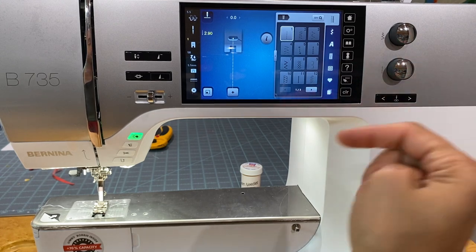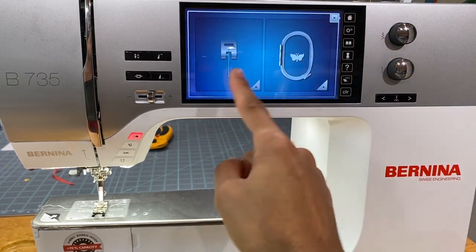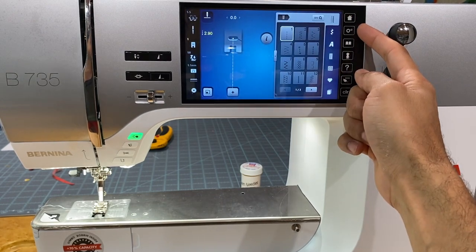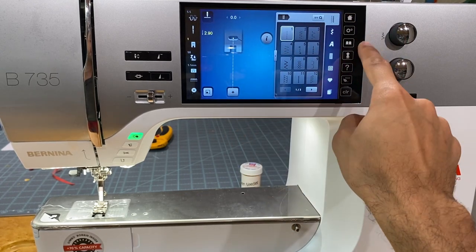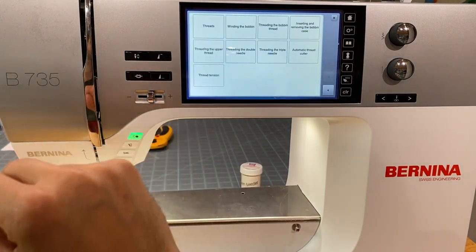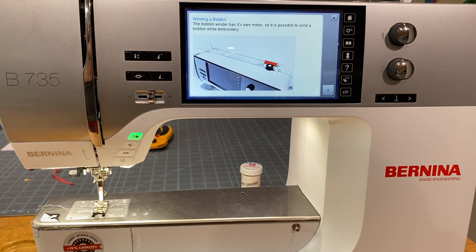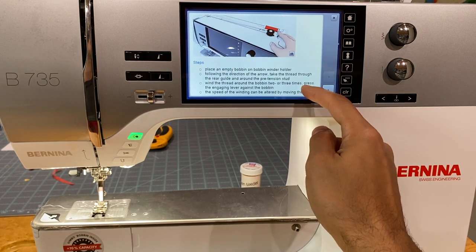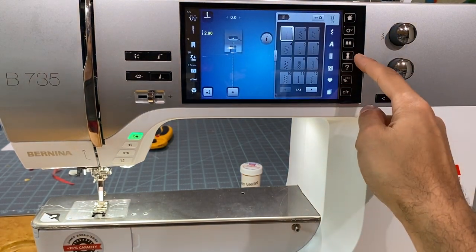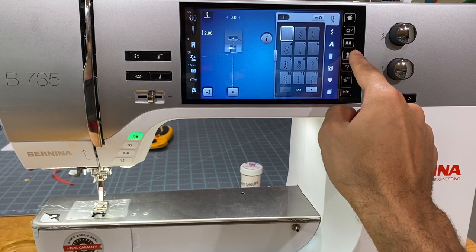The house icon is how we switch between sewing and embroidery mode. The gear icon takes us to the settings — a whole other video. We also have an on-screen manual: if you click it, it'll show you a video on how to wind the bobbin on the Bernina 735. There are usually videos and sometimes written instructions for many topics.